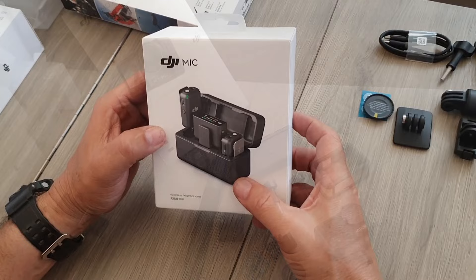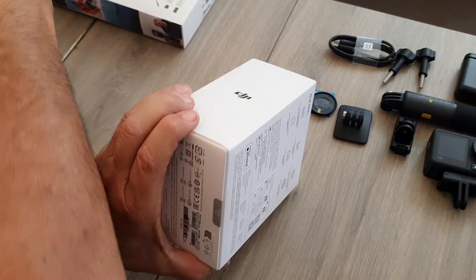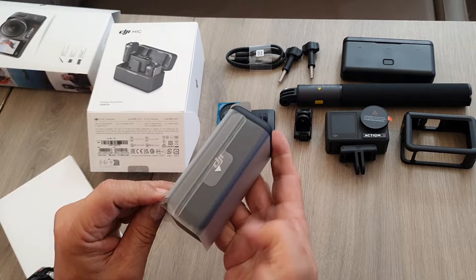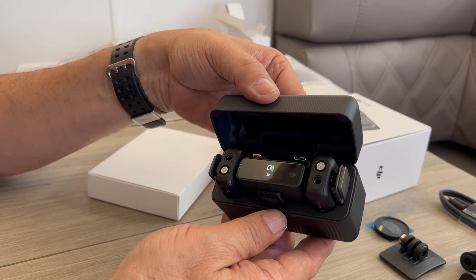Next we'll unbox the DJI Mic Set. You get two mics in there and a charger. You pull that little green tag down to open it like that, and then it just opens up. Inside we have a box, and inside the box we should have our mic set — wow, nicely packed.